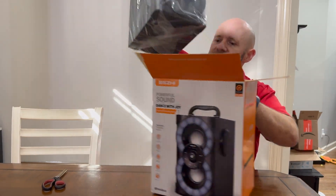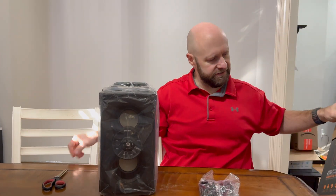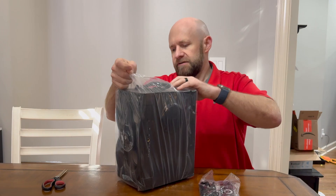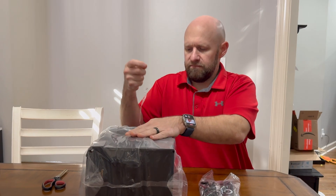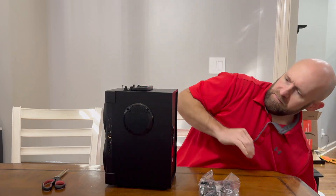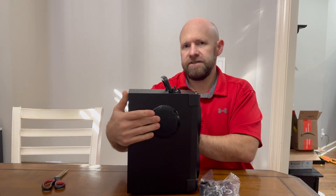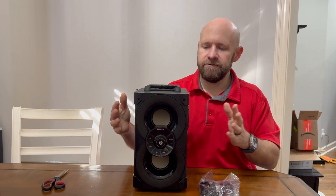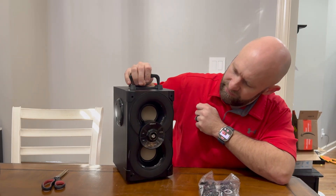So we have the speakers, accessories, and instructions. There's a handle on top to carry it around. This does have speakers on each side, which gives it a more immersive audio experience — kind of 360 degrees — so sound is coming out to the sides and bouncing off walls. It also has front-firing speakers on the front to send music out as well.